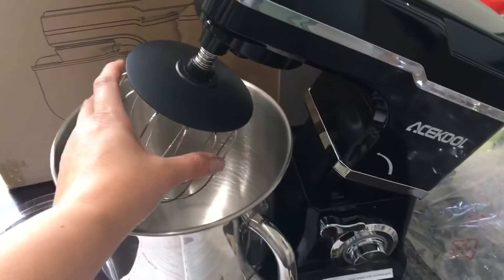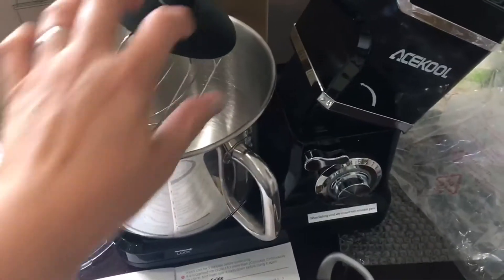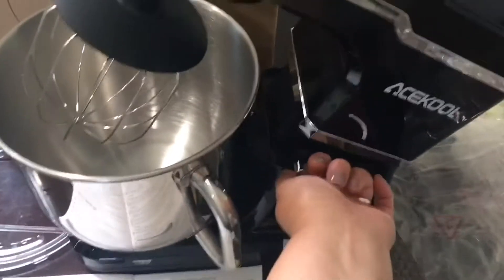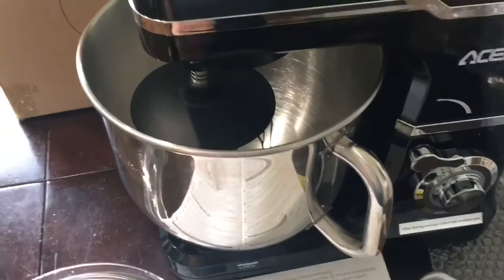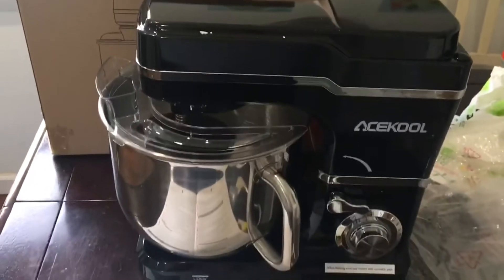I've put the dust cover on — this just turns, push up, turn, and it pops right off. I slipped the dust cover on top of it. Now to lower it, we need to push this down, turn this knob here and it goes down. Sorry, it's a little bit hard to do with one hand while I'm trying to film this. Right on top is the splash guard that sits right on top.